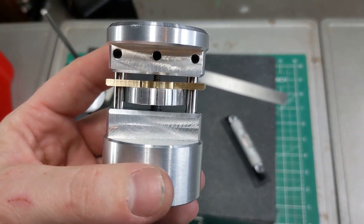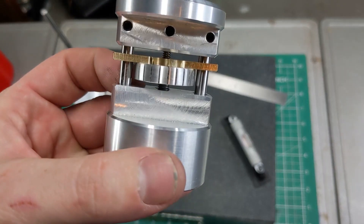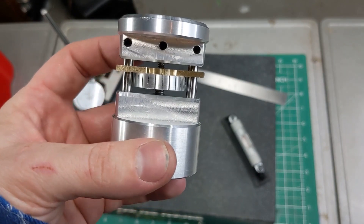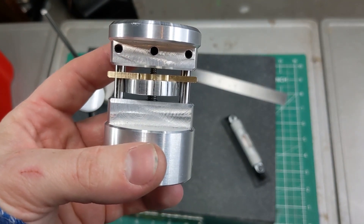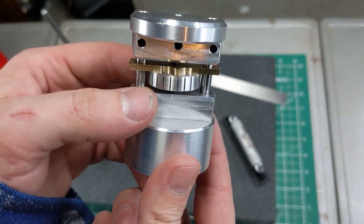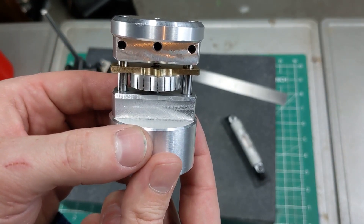The top threaded section is an imperial 6-32: 32 threads per inch works out to a pitch of 0.03125 inches. The bottom thread is an M5 by 0.8: a 0.8 millimeter pitch works out to 0.03149 inches. So the differential between these two pitches is — hold your breath — 0.00024 inches. That's two tenths, forty millionths if you speak machinist. If you add to that 24 graduations around the wheel, then theoretically that is 10 millionths — 0.00001 inches — per graduation.